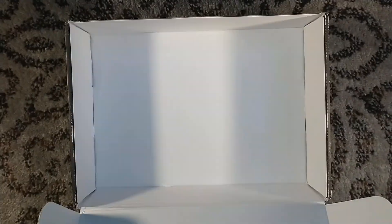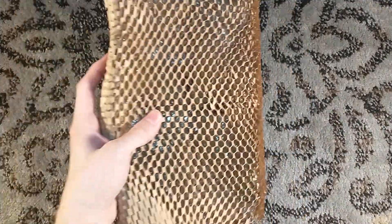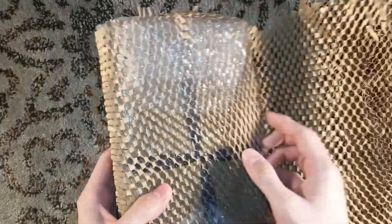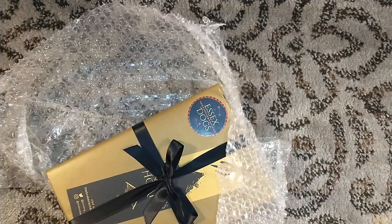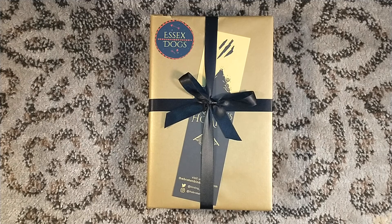This, my friends, is Essex Dogs by Dan Jones, which I'm very intrigued to read. Dan Jones, if you're not familiar, is a historian. He has written many a tale about the Plantagenets — British royals, if you will — but it's always been non-fiction. This is his first bit of historical fiction, which very much intrigues me.